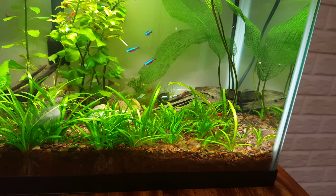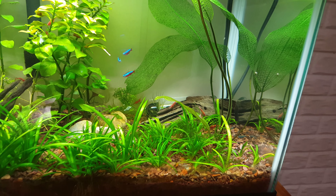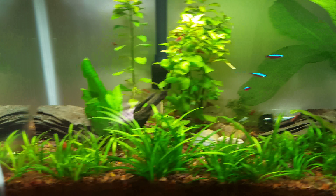Hopefully I get around to taking that moss, tying it around the driftwood, maybe the other piece. I have no idea.